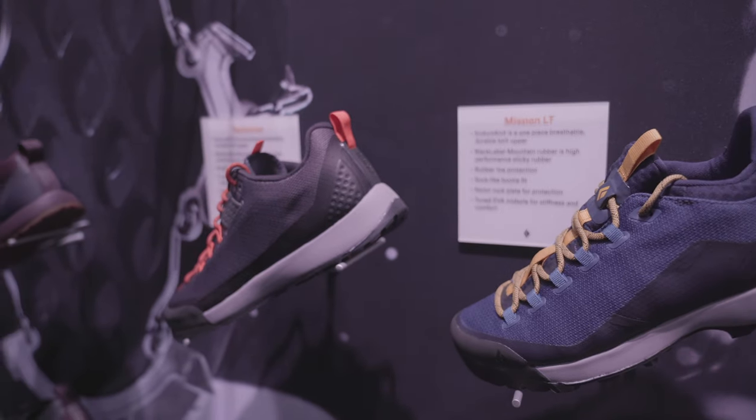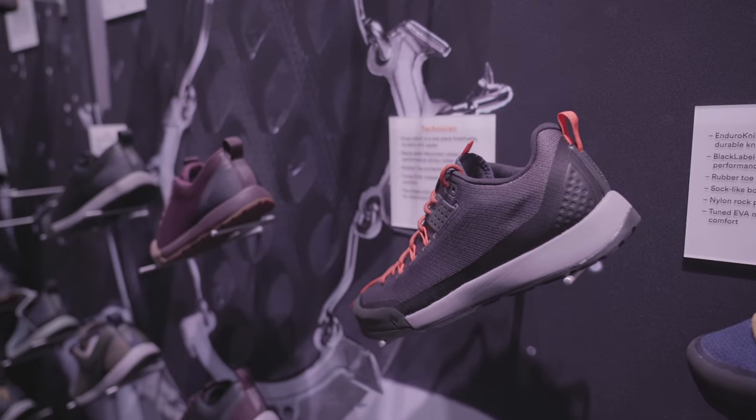I'm pretty excited to show our new spring 2020 and fall 2020 approach shoe line. We've been working on these shoes in the US and Europe for about a year-plus. The line is made up of performance lifestyle shoes — some you wear to the gym, some for light approaching or bouldering — and then technical approach shoes specific to hiking, climbing moderate routes, and getting up into the mountains.